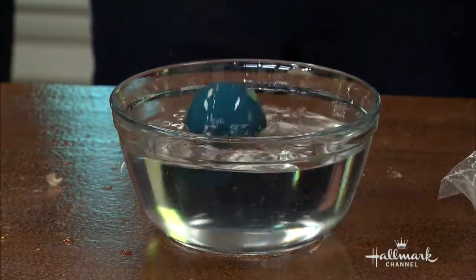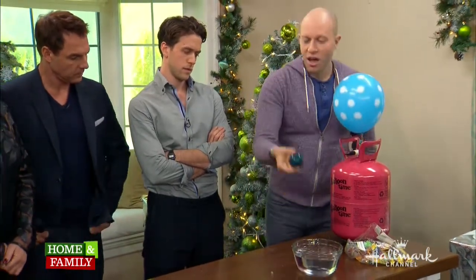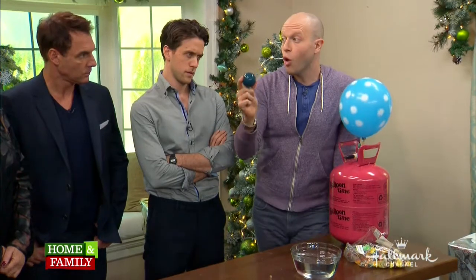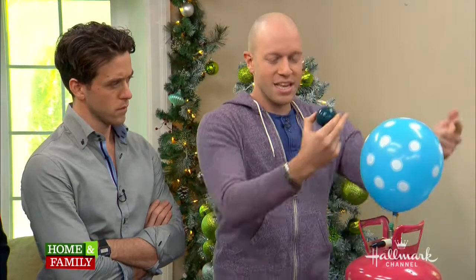It will float to the top, in the same way that helium will always float above the air, because the weight of the air in here plus the ball will always weigh less than the exact same amount of water that it's displacing. So this is all about aggregate weights — the weight of the helium and the balloon together weigh less than that same amount of oxygen. In fact, helium is about one quarter the weight of oxygen. It's very light.